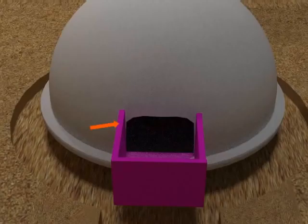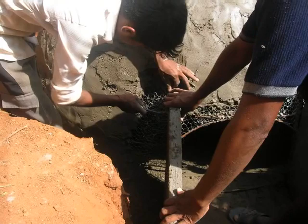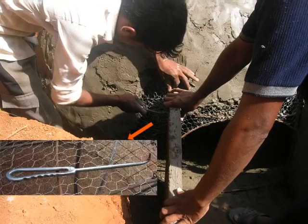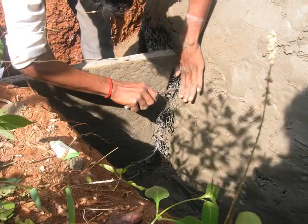Next comes the attaching of the walls of the slurry tank with the dome. The hole of the slurry tank has to be 6 inches lower than the dome. This will ensure free flow of slurry into the slurry tank. Place the slanting walls of the slurry tank at either sides of the entrance to the dome. With the hook, interlock the excess chicken mesh at the base of the dome and at the edge of the slurry tank wall.